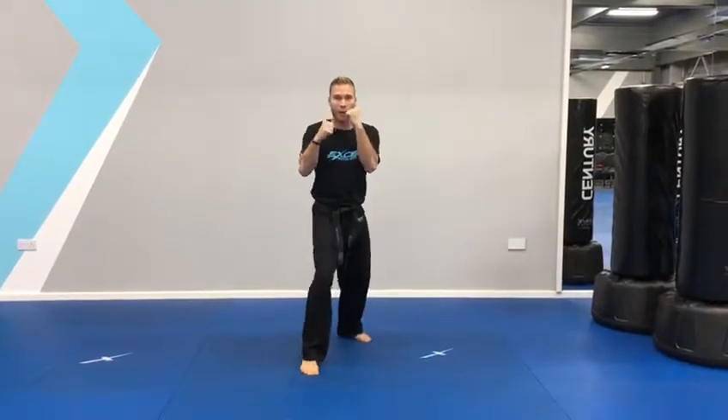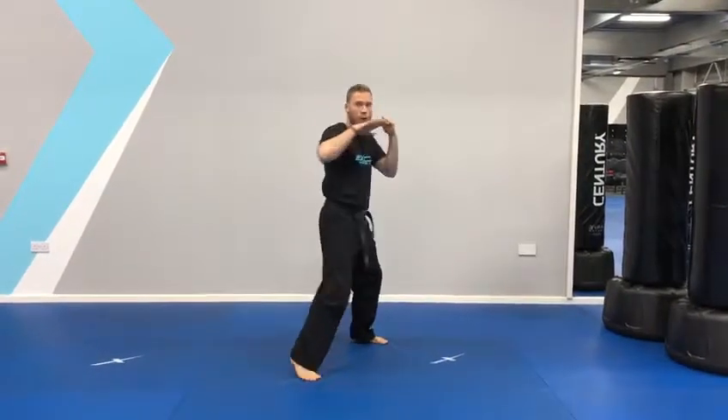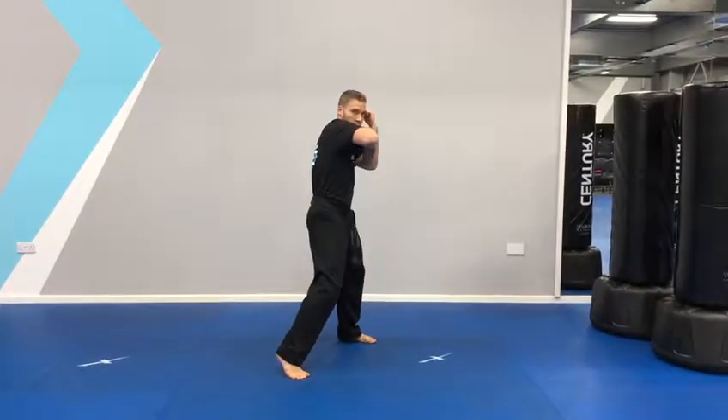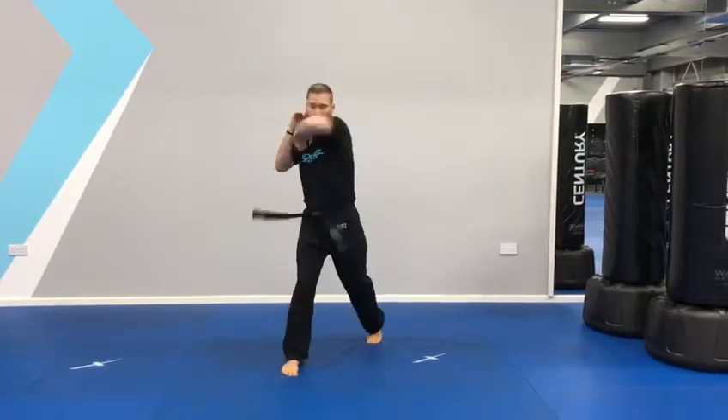So from the start, it's jab, cross — left, right — and then rotate on the elbow. Keep your hand in close, under your chin, and your elbow straight across, keeping your round up and elbow. So it's left, right, left, right.